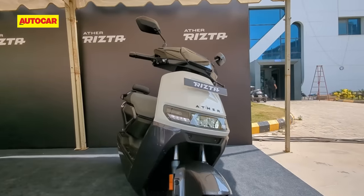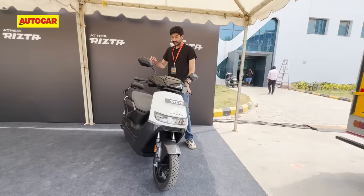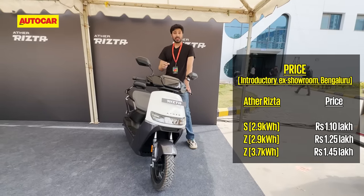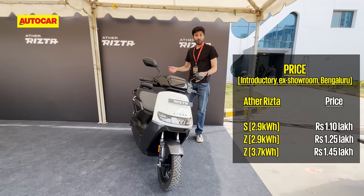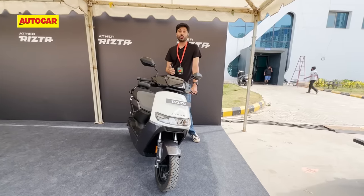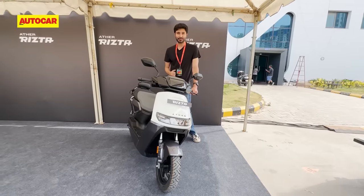Finally, let's talk about the pricing. Introductory pricing — as always everyone launches with introductory pricing — but it is exciting because this thing starts at 1.1 lakh rupees ex-showroom and the top version is 1.45 lakh, which is bang on par with the TVS iQube. Going by what's on paper, there is a lot more on offer here, so this should be really interesting. Bookings are open right now, deliveries will commence in July, and we should be riding the scooter about next month — so look out for our review.